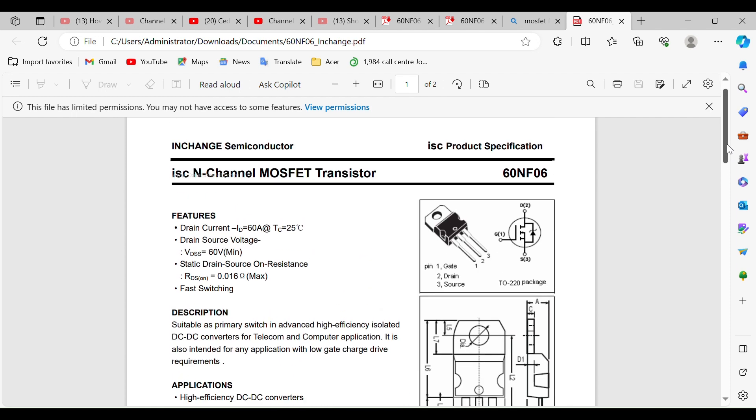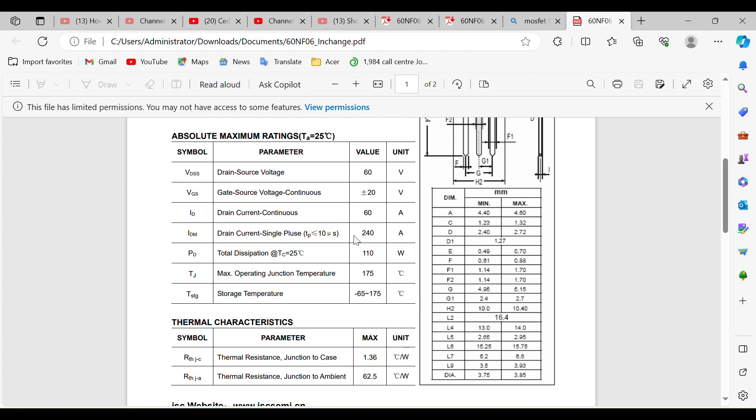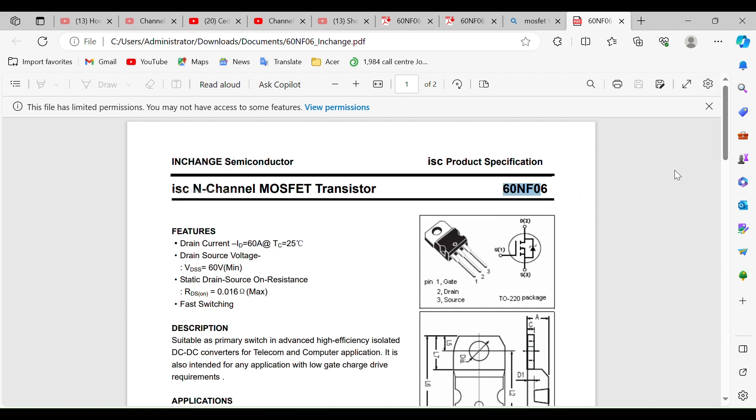This is where you get the basic information about this transistor, which is the 60NF06 - actually it's a MOSFET. The datasheet shows you the total power dissipation, drain current, and everything you need to know. The drain-source voltage is 60 volts, the gate-source voltage is continuously plus/minus 20 volts - the VDS and VGS. All of this shows you how these MOSFETs work.